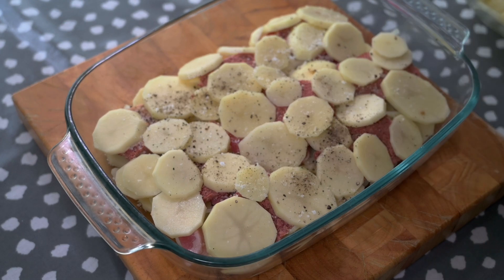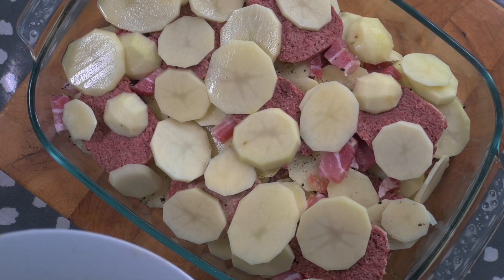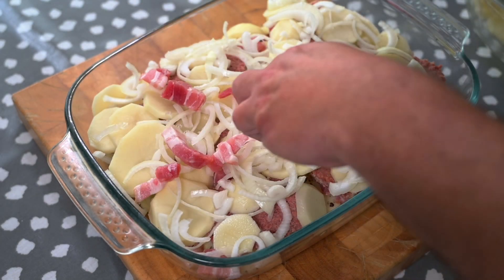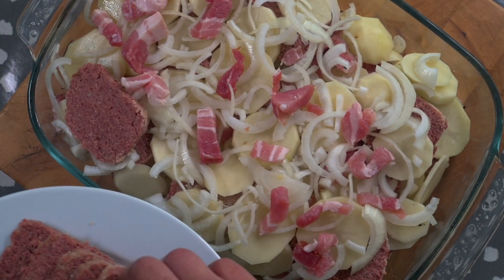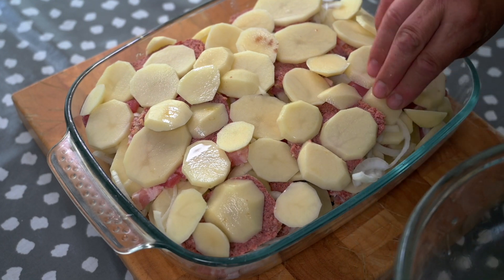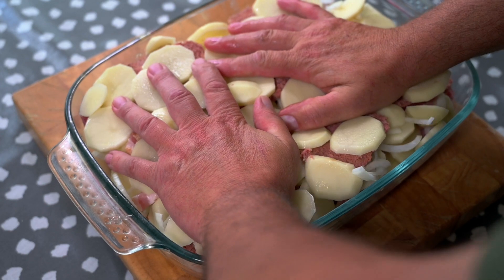At this point I'm going to add some salt and pepper — not too much salt because there's salt in the corned beef and the bacon, but a good sprinkling of black pepper. Just keep layering those ingredients up, finishing off with your meat and then the final layer of potatoes. I'll give everything a good squash down to make sure everything's all nice and compact.